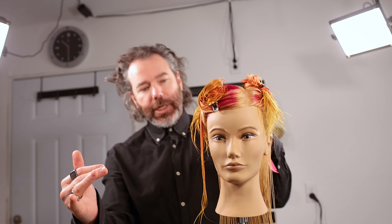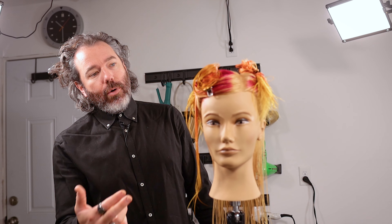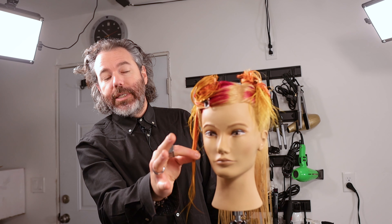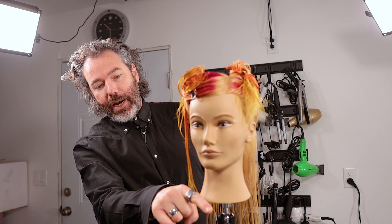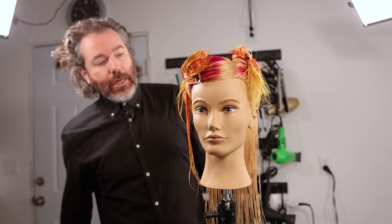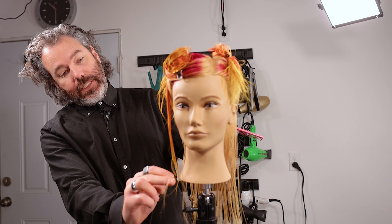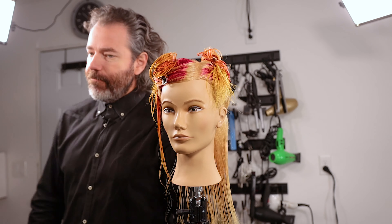Because if I'm going to do a triangular graduation and go from short to long in the front, I want to make sure that I'm still seeing color throughout the top. If I go really short, I'm going to be cutting off a lot of that yellow down through here. So I really want to leave some of that length — I want to end about right in this area. I'm going to make the back fairly short and increase that length through there. We're going to cut this with a razor. Let's go.